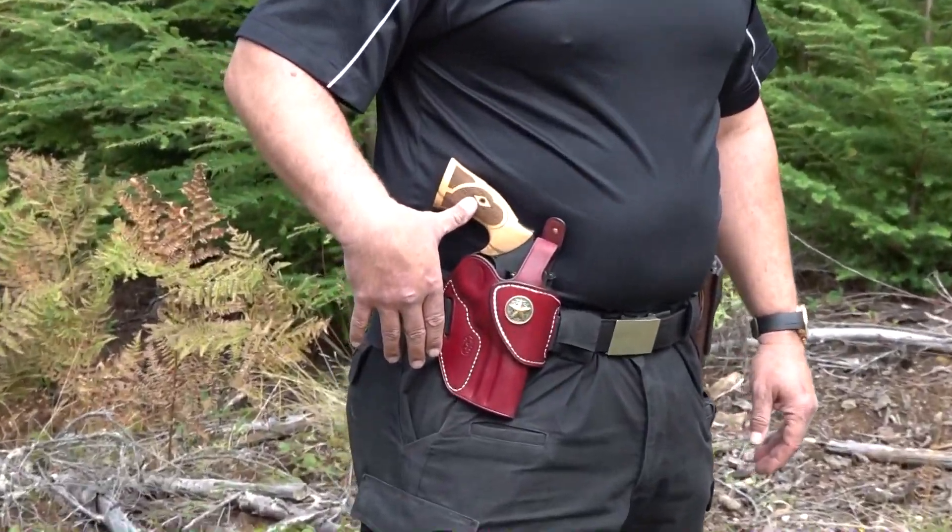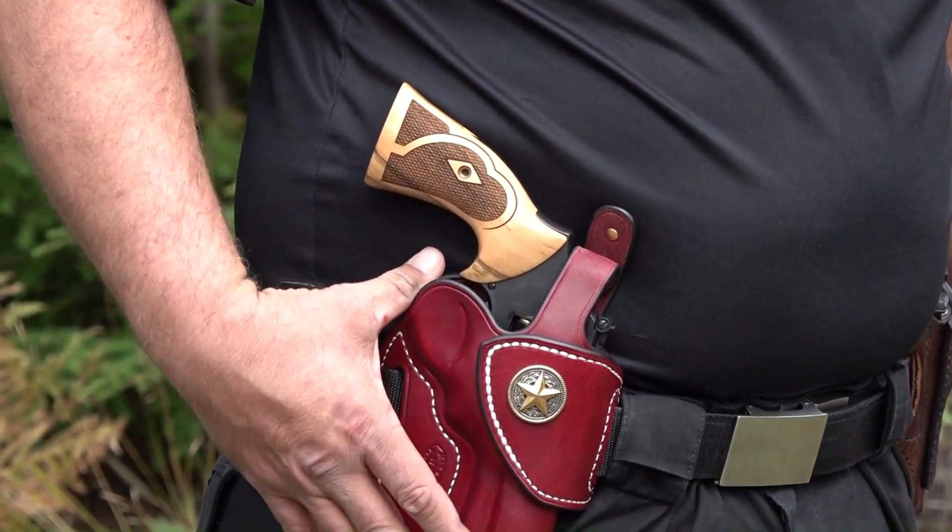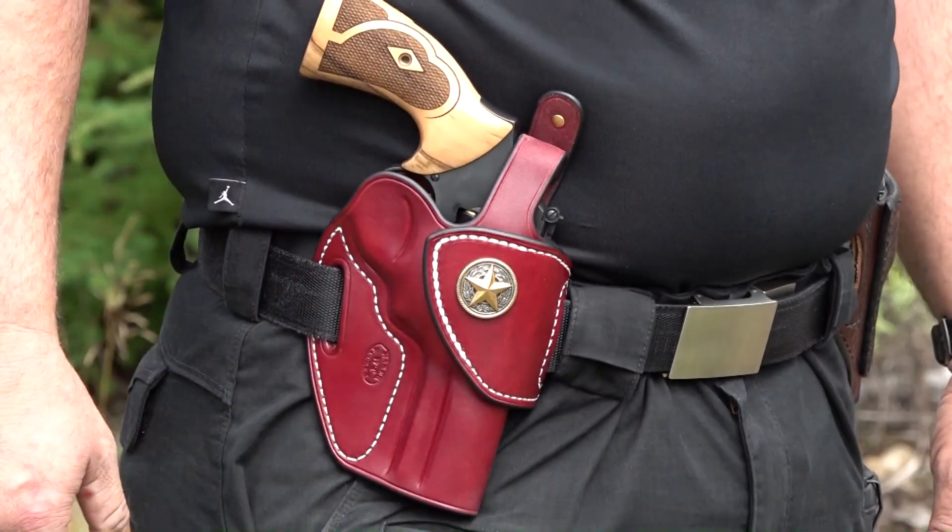Alright guys, we're at the range today with the 586L Comp. It's sporting a new pair of grips, plus we've got it in a Tucker Gun Leather holster, so we'll be shooting it today.